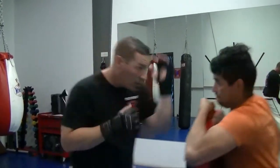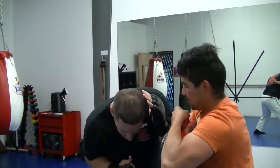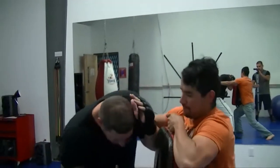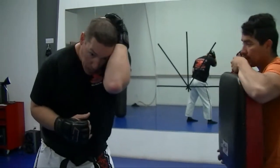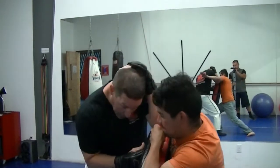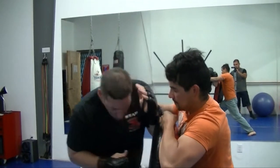Let's do it again. I move in and I'm right there. I'm always keeping this one up — my one block right here. One block, two blocks. Overhand right, one block, and I'm into the solar plexus.